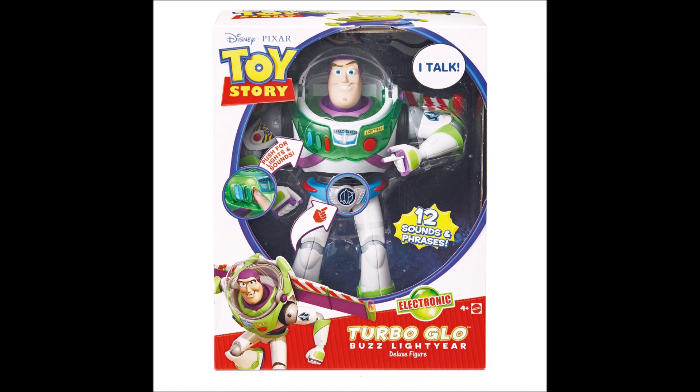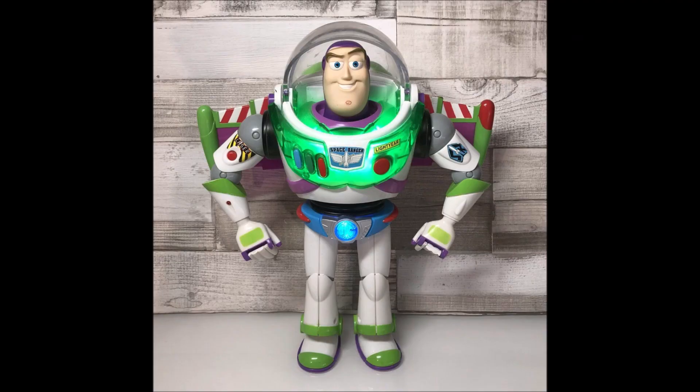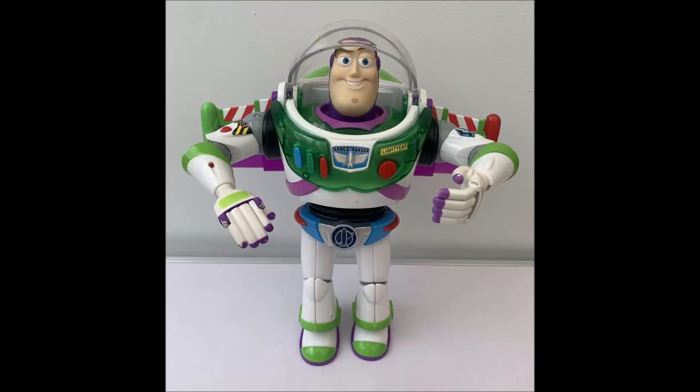Next up is probably the most sought-after Mattel Buzz in this video — this is Turbo Glow Buzz. This Buzz is kind of like Thinkway's Power-Up Buzz Lightyear, but it's a lot cooler in my opinion. It has a light in his chest that lights up, and he also has a utility belt that lights up with a button on it. It actually has the same wings as the Jetpack Buzz — the clear rubber ones. Unfortunately he doesn't have too many phrases or sounds, but he's really cool. I'd really like to get this one someday, but he's over $70, so good luck.